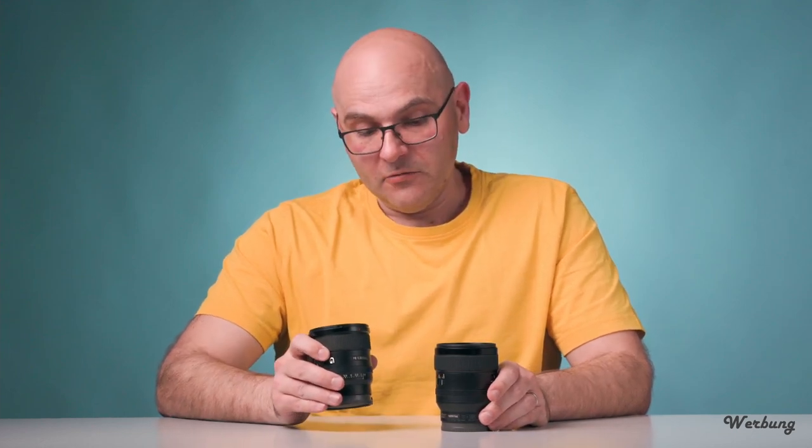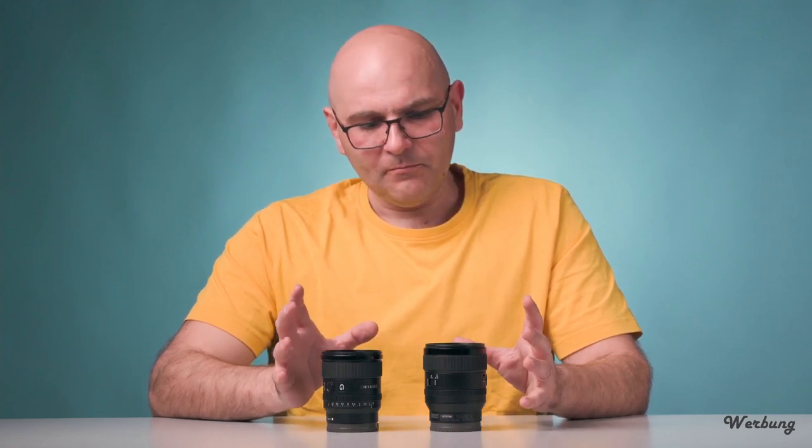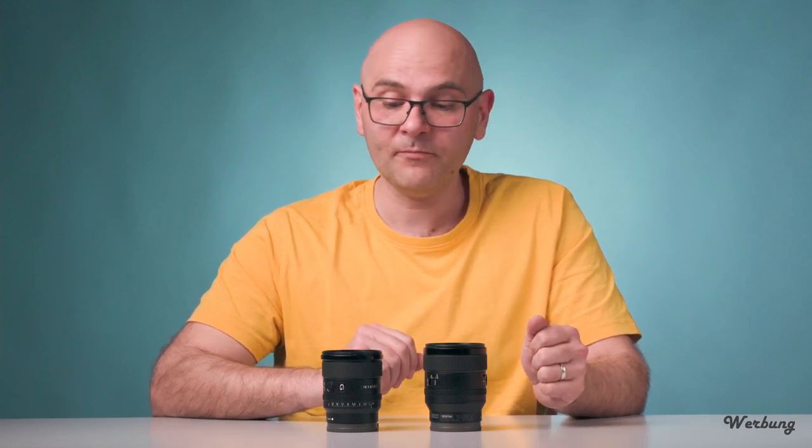Fazit zu beiden Linsen: 24mm f/1.4 GM zu 20mm f/1.8 G. Preis-leistungstechnisch für mich der klare Gewinner das 20mm f/1.8 G. Man muss aber auch ein bisschen differenzieren. Zu der Zeit als das GM auf den Markt kam, gab es keine sonderliche Auswahl in dem Bereich. Das Thema Prestige, GM-Linie, der Bildlook 24mm mit f/1.4, ein bisschen weniger Verzerrung, ein bisschen cremiger – was dann schon wichtiger für mich wäre, ist diese gefühlte bessere Transmission des 24ers. Trotz dass es nur eine Drittel Blende besser ist, fühlt es sich an, als wenn doch ein bisschen mehr Licht reinkommt als eine Drittel Blende.